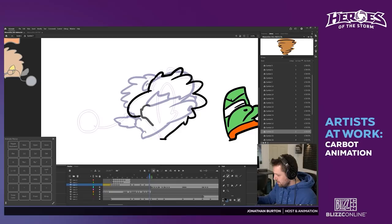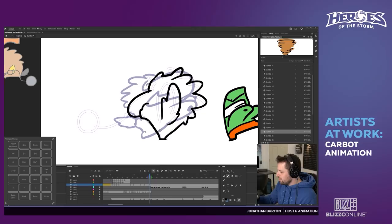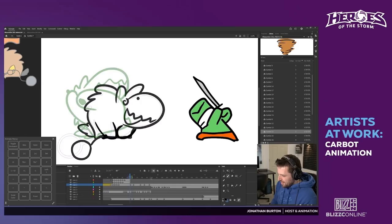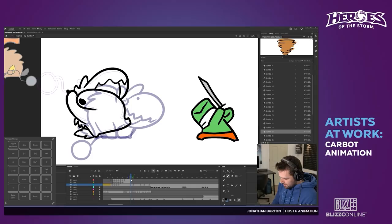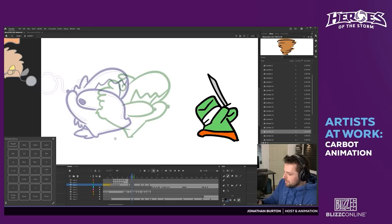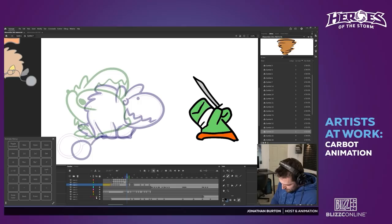These are all the keyframes I'm drawing right now, paying attention to the way his weight is shifting. That tail is way too big — there, a bit better. I'll do some in-betweens now for these swings. In-betweens again are the frames between keyframes, so he's going to step back — I should do an in-between here too.